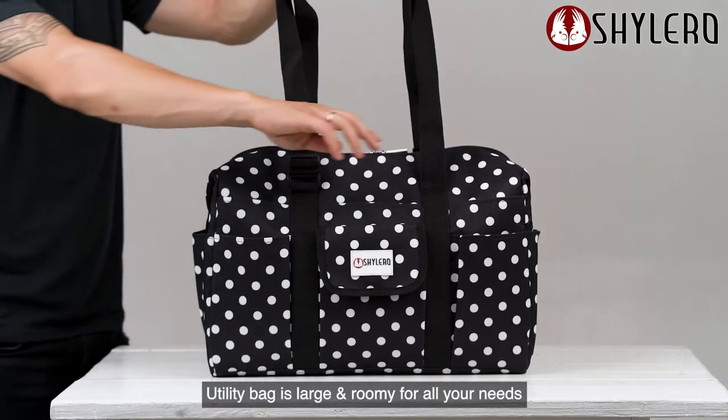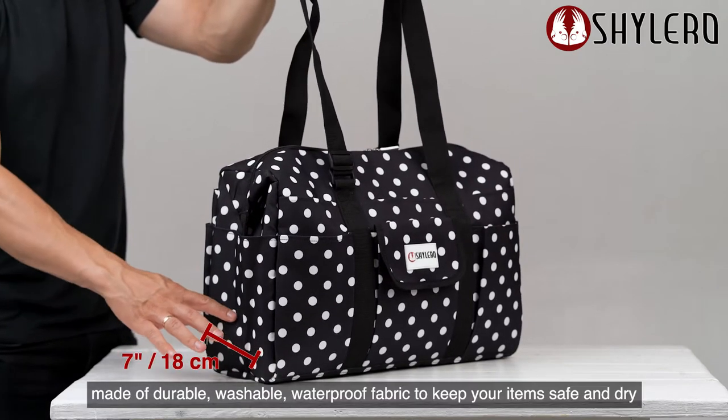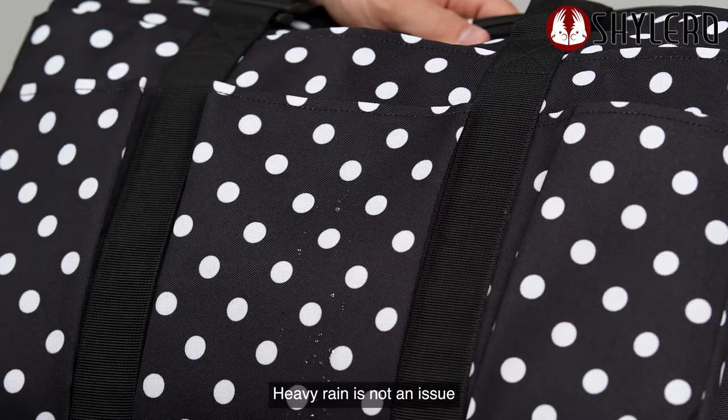Utility bag is large and roomy for all your needs, sized at 18 x 14 x 7 inches, made of durable, washable, waterproof fabric to keep your items safe and dry. Heavy rain is not an issue.